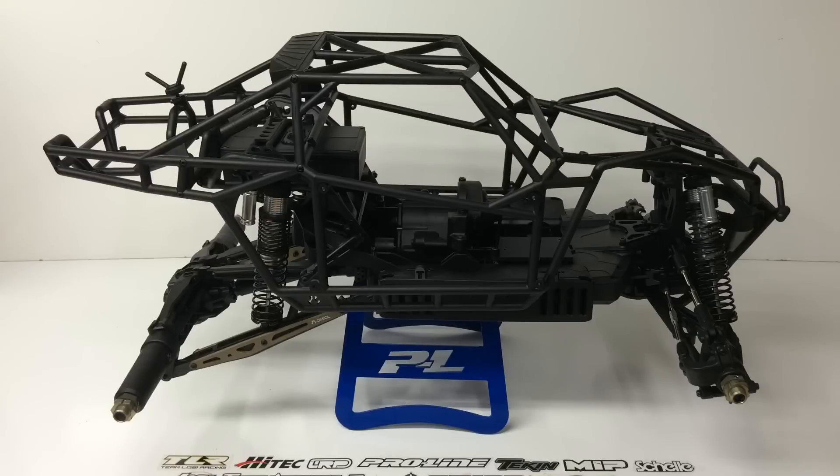Axial calls this a 1/8 scale, but it is definitely closer to 1/6 scale because it is just massive. I actually just built the shocks and I was quite surprised at the size of them — these are probably the absolute largest shocks I have built for RC. It's actually nice to build such a large-scale shock because they're quite easy to work on, a lot easier than many 1/10 scale shocks. I'll bring this up closer later in the video so you guys can check out just how large those shocks are.